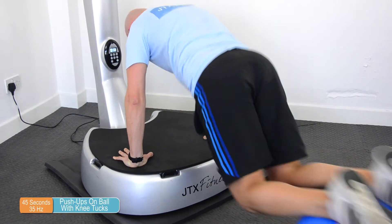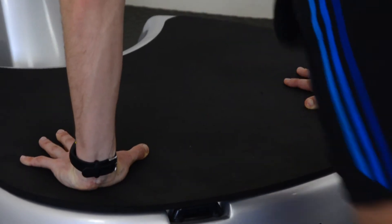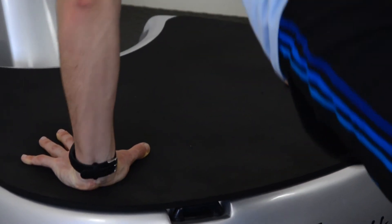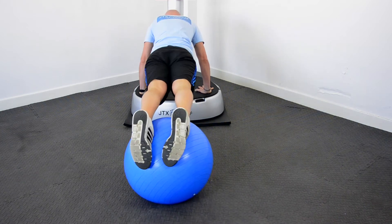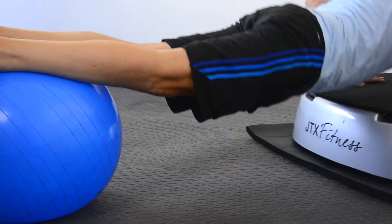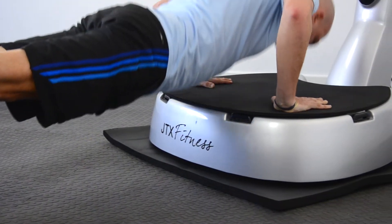For push-ups with knee tucks using the exercise ball, first get yourself into the push-up position with your hands shoulder-width apart. The key here is to have your feet and ankles on top of the ball, locking it into place. As you come up from the push-up, roll the ball using your knees in towards your chest and then extend back out again.